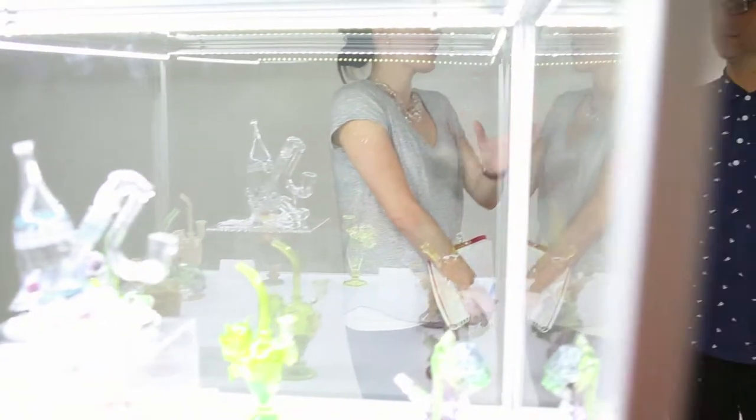Hey everyone, I'm Ellen from the American Glass Expo and we are here at the Honey Drop Glass Gallery in Los Angeles, California. They're hosting an event tonight as an opening for the artist known as Snick.